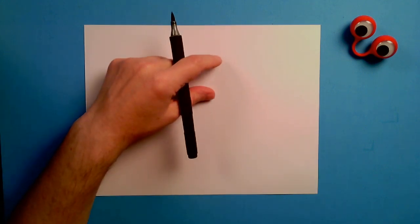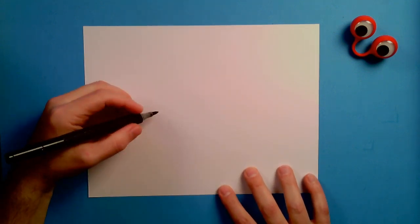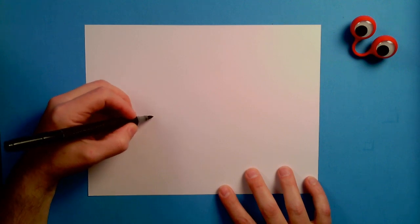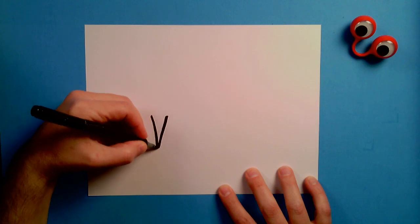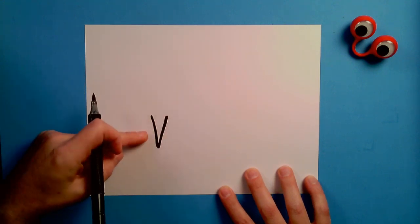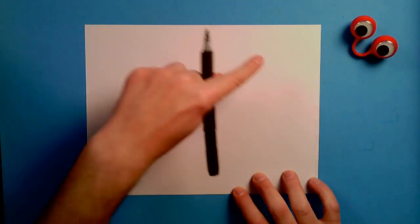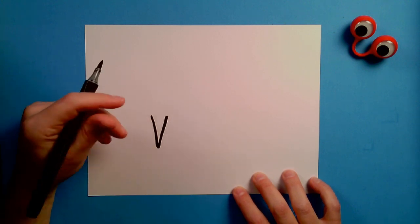Let's start with something kind of fun here — let's start right about here. I want to draw a skinny V. Watch this. We are going to draw a Triceratops! So the first thing I'm going to draw is a V, just like that. Real easy. Leave all this space on the paper because we're going to need it all. There's your V.